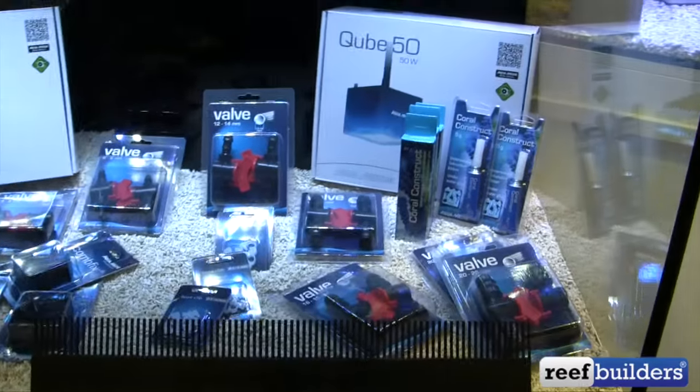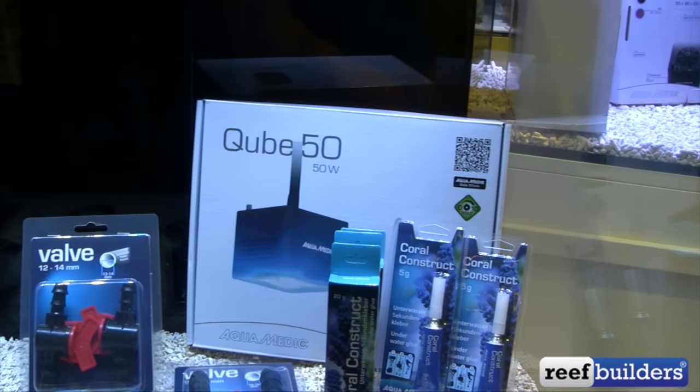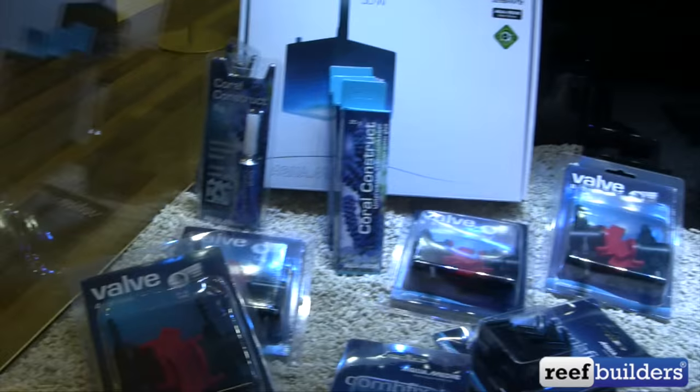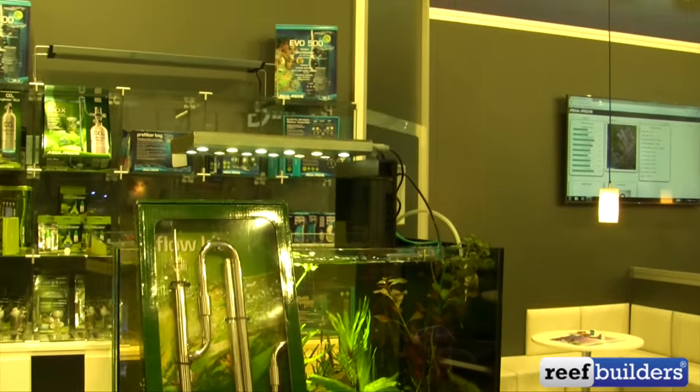They've also got a ton of different accessories available at this show — some valves, some coral glue. Here's the packaging for the Cube 50, more valves, comb fix, and also a whole line of freshwater products.